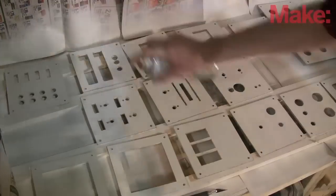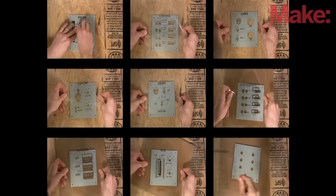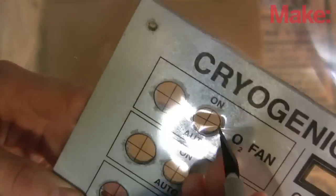I primed the panels, sanded them, then painted them gray. I printed labels on inkjet transparencies and glued them to the panels, trimming the holes and edges.